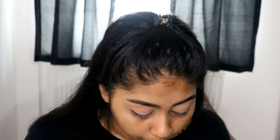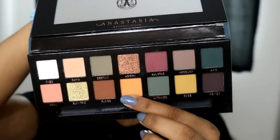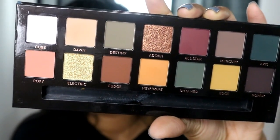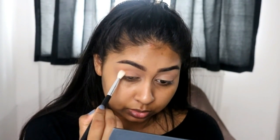I'm going to see how these eyeshadows blend. I can tell there's a lot of fallout already — that's why I didn't do my base yet, because I don't want any of that on my foundation. I have no idea what look I'm going for, but I was really intrigued and want to try one colour in particular. I'm going to try and put less pressure. That's how it looks on the brush — not as much as I thought. The Dawn colour is actually not a setting colour for me, I would say.